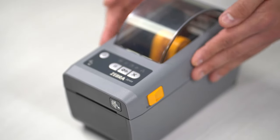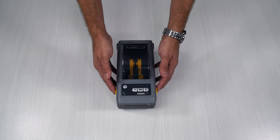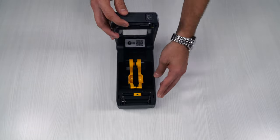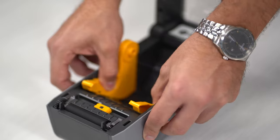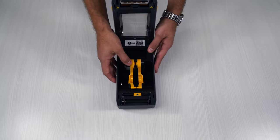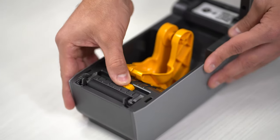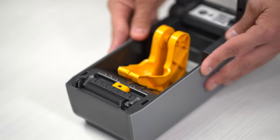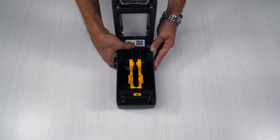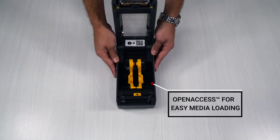A couple different things you'll want to notice here. These yellow pieces are the user touch points — this is where you're going to be able to actually adjust. If I open it up, you'll notice that this slide is going to fit your different types of label. This is a two-inch model; this also comes in a four-inch model. We have a sensor that is user-adjustable for the different type of labels. And then this QR code actually takes you to some Zebra videos that will show you how to set this unit up.